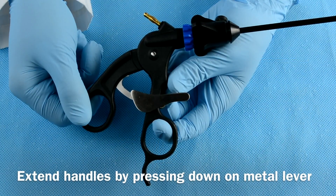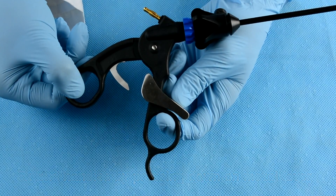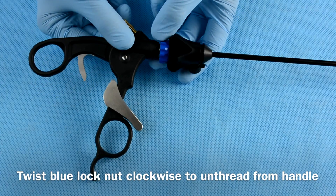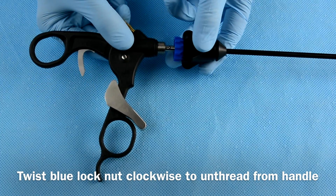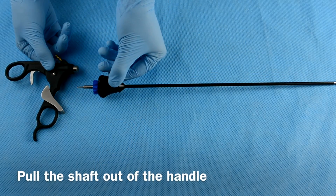To disassemble, press down on the metal lever to fully extend the handles. Twist the blue lock nut clockwise to unthread the shaft from the handle. Then take the shaft out of the handle.